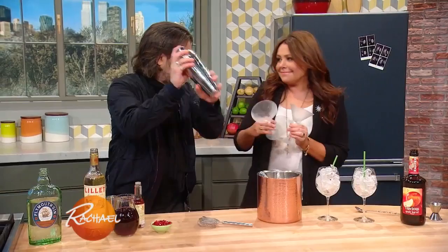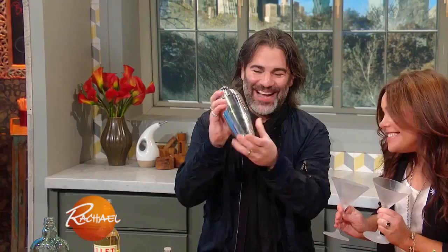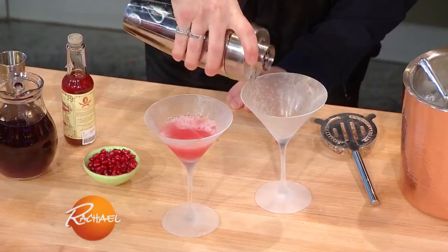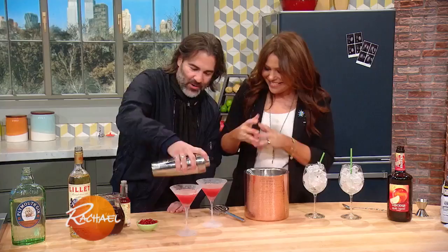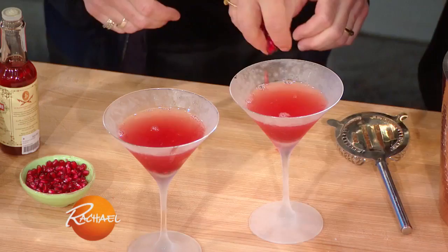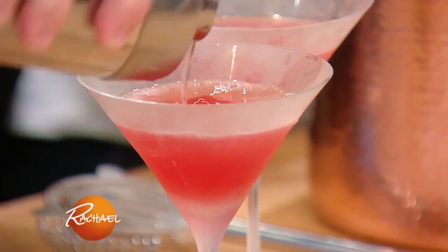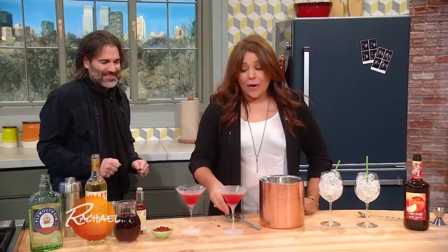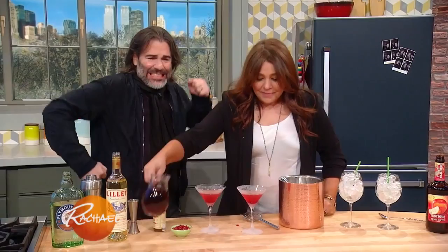And I'm gonna shake this. I love it when you shake. It's so healthy, all those antioxidants. Wow, that looks pretty, huh? It's just delicious. Very pretty, honey. And I think we're gonna garnish with some pomegranate seeds. Shall we? Cheers, honey! Cheers! I need a splash for you — antioxidants. Me too!